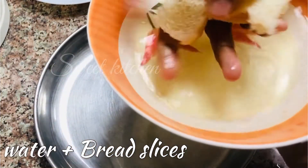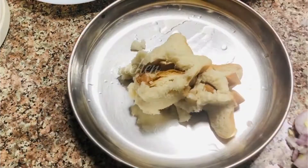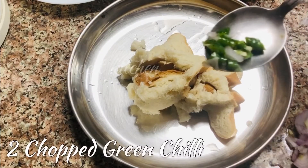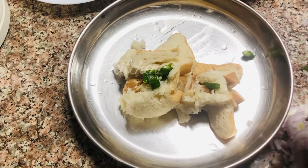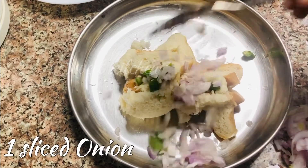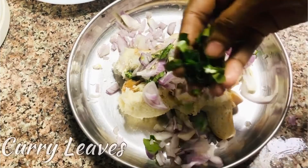I will add 4 slices of bread. I will add a peanut. Add 2 slices of bread.